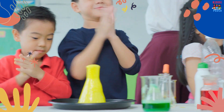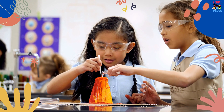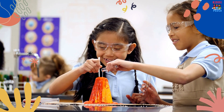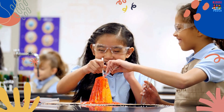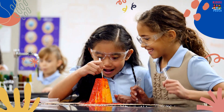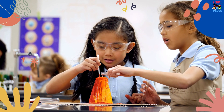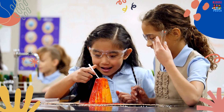Now, it's time for the fun part. Pour some vinegar into the bottle. As soon as the vinegar mixes with the baking soda, it will create a reaction and start to foam and bubble. The reaction is caused by an acid-base reaction. Watch as the lava flows out of the volcano.